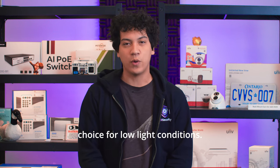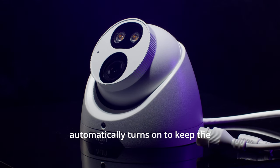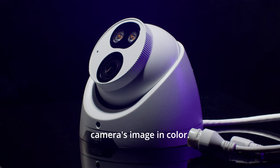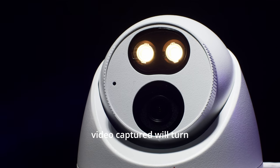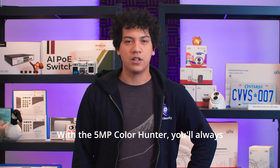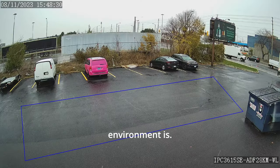The Uniview 5MP ColorHunter security cameras are an excellent choice for low light conditions. They have a built-in LED light that automatically turns on to keep the camera's image in color. With a standard infrared camera, the video captured will turn black and white at night time. With the 5MP ColorHunter, you'll always have a vibrant image, no matter how dark the environment is.